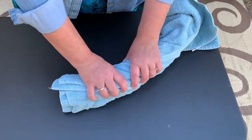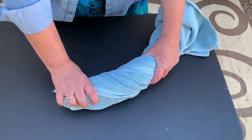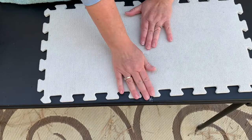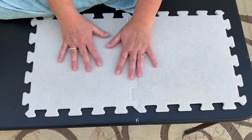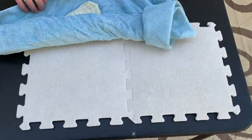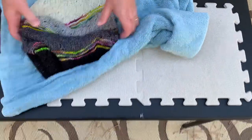Just twist out all the extra moisture, all the water. Then I'm going to get my blocking pads and set those up. I think I'll be able to use just two of them, but we can always add more puzzle pieces if we need to later.